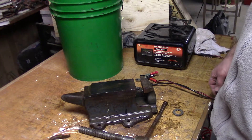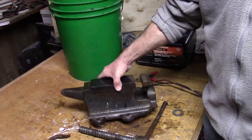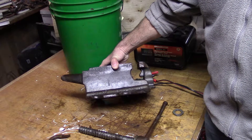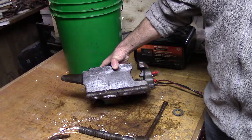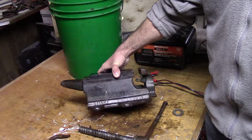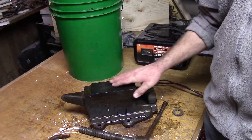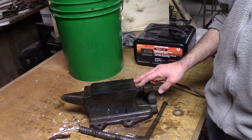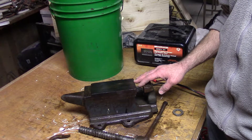Hi guys. I came across this James Smart Anvil Vice this summer in Picton, Ontario at a semi-permanent garage sale. The company was located in Brockville, Ontario for over 100 years — 1854 to 1967.